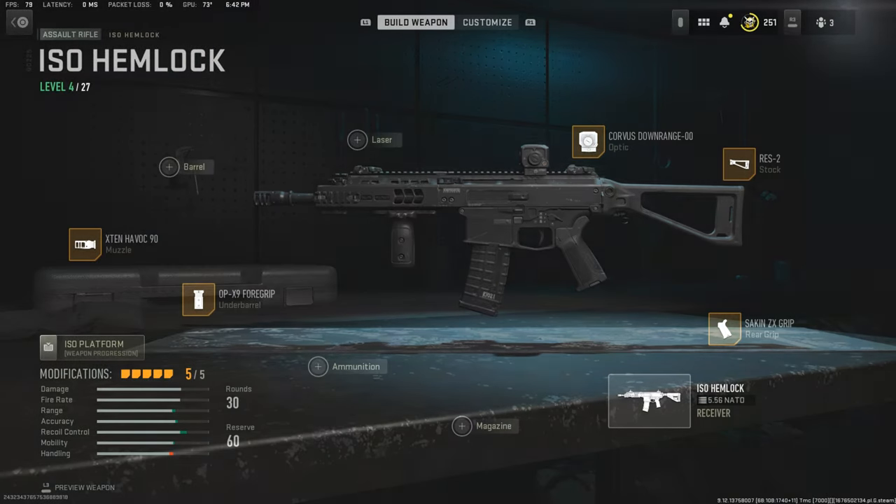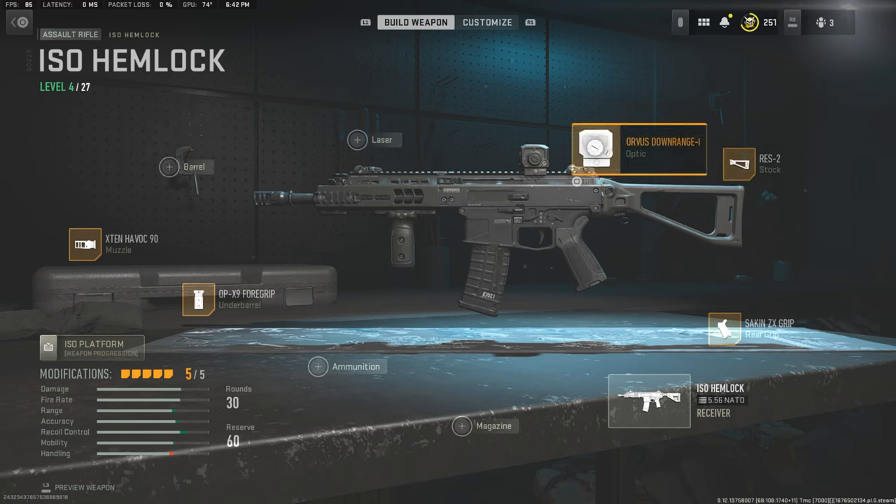Right off the bat we're going to move to optics — we're going to be using the Corbis Downrange. This is not the exact optic to use, and as I say in all my Modern Warfare 2 gear videos, it is not 100% replicated from real life, because Modern Warfare 2 changes up the way attachments look for licensing and copyright purposes. This optic specifically isn't what they use at all — I believe they use a high-rise mount with an MRDS on top — but it kind of looks like it, so I decided to run with it.